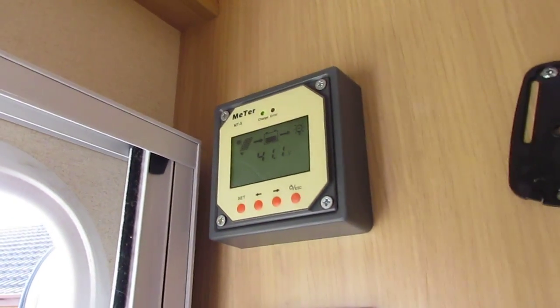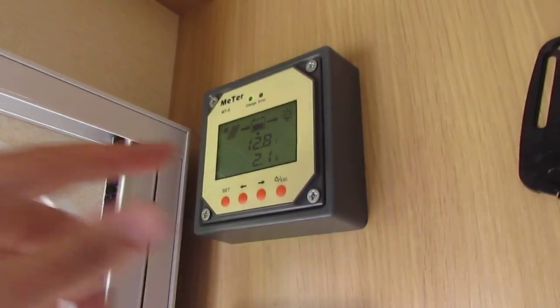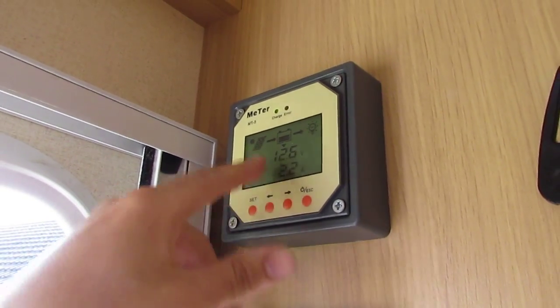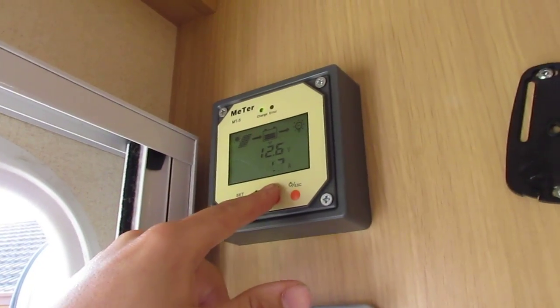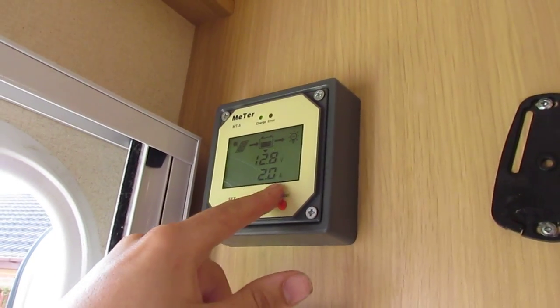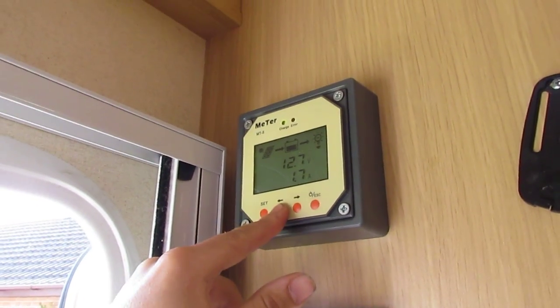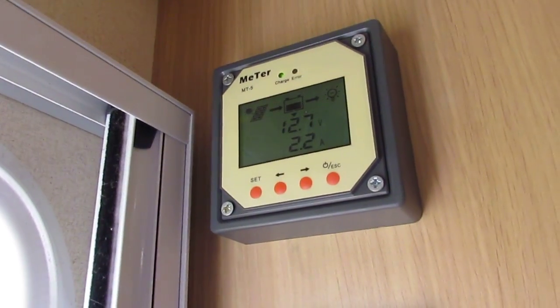It's a little bit disappointing that it doesn't give you a direct amperage output, but I get why it can't because it wouldn't be very accurate. So it just tells you what you're putting into your battery. So 2 amps is going into the battery and 1.7 amps is going into the load, so you're getting 3.7 amps from your solar panels. If I just turn that off, you'll see it probably goes up to 3.7 amps somewhere around that.